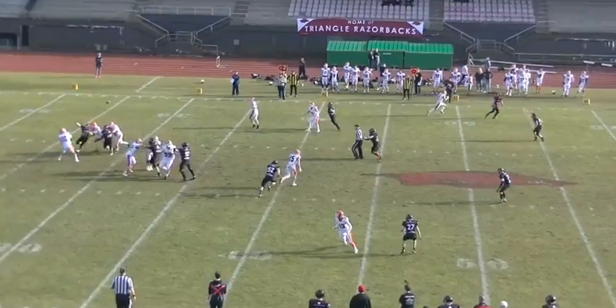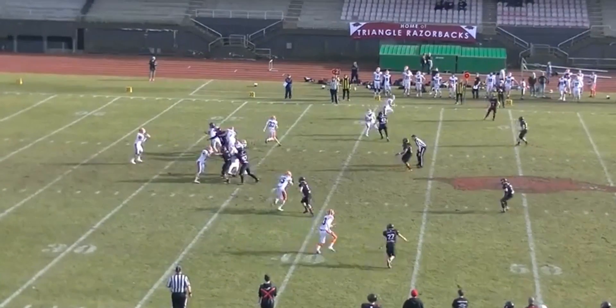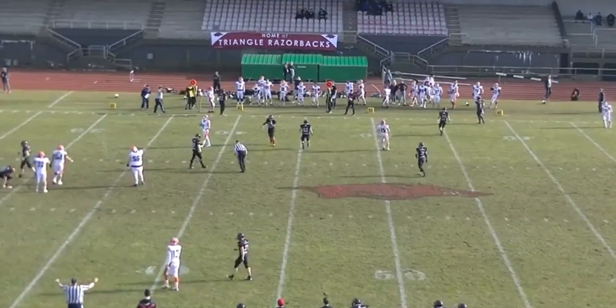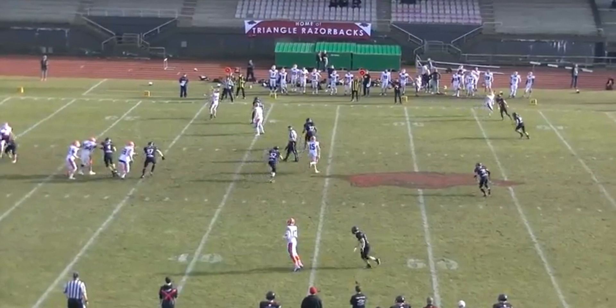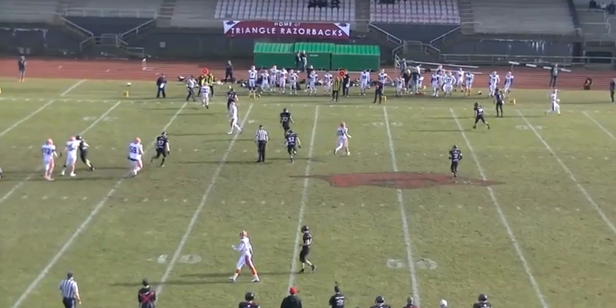My advice to the sideline officials on this side of the field is to start cleanup. We've got number 27, number 15 in the middle of the field, number 59, and numbers 52 and 15 on this side of the referee and umpire. Nothing happens here, but it could — and if everybody is looking at the ball and the reception, we could end up missing cheap shots, unsportsmanlike conduct, or whatever is happening in the middle. If you can't help with the incomplete, look at the players.